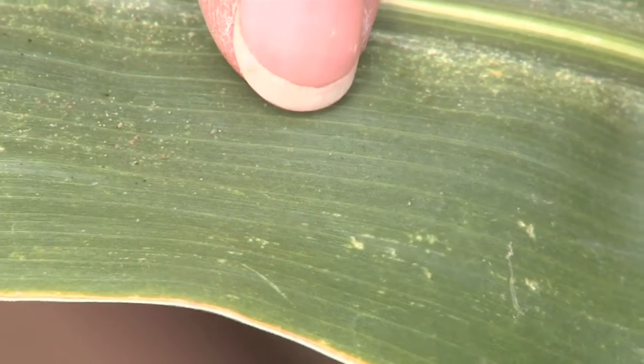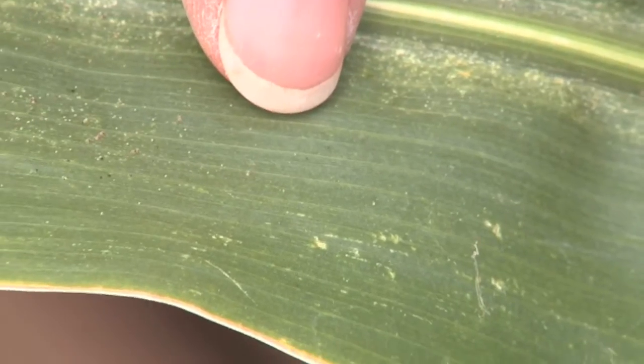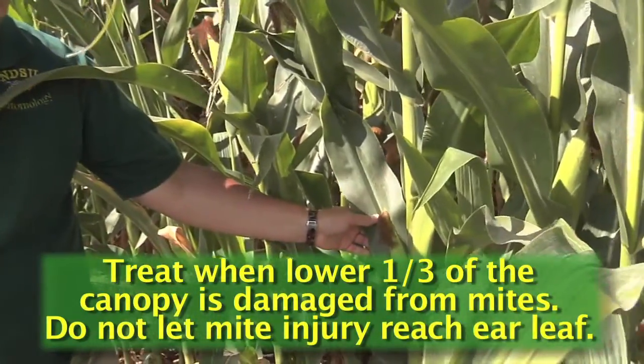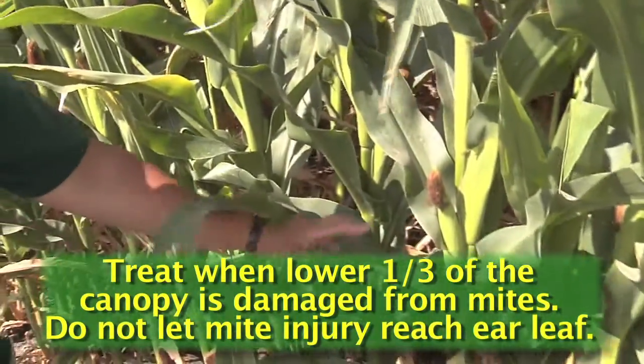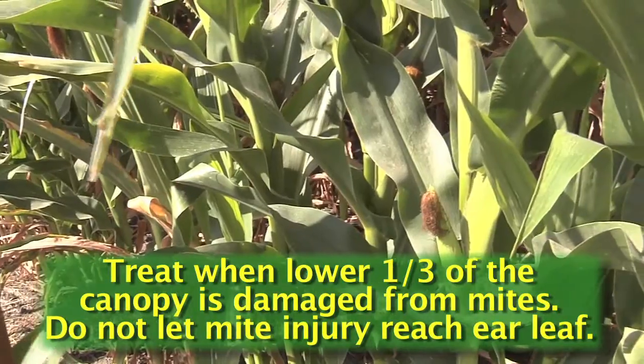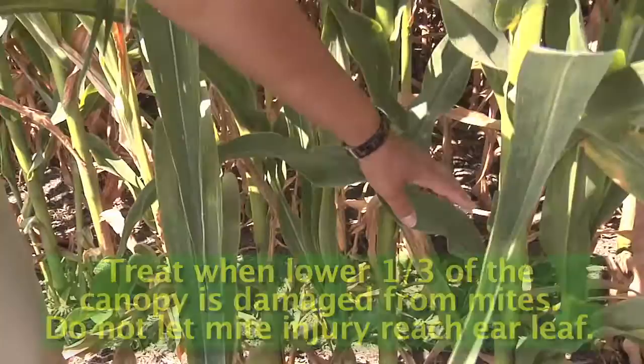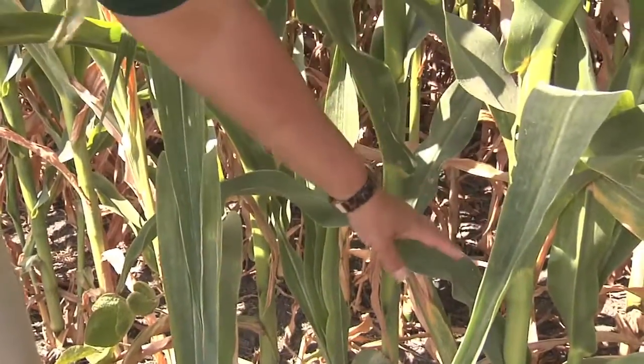The goal of preventing spider mite economic loss is to prevent the spider mites from reaching the leaves near the ear — prevent the stippling from getting up to that leaf. So the threshold is when stippling is in the lower quarter to third of the plant; that would be an action threshold.